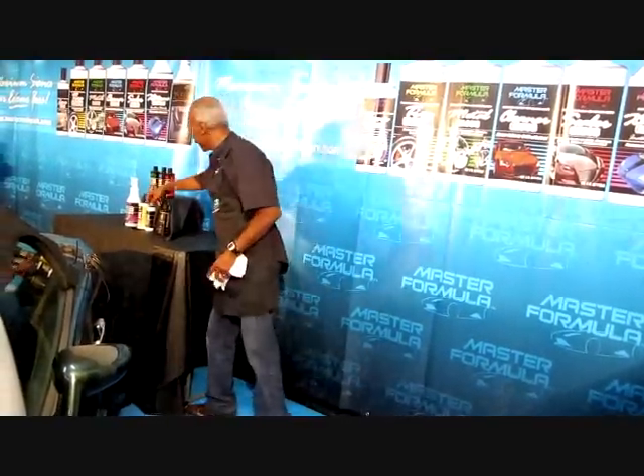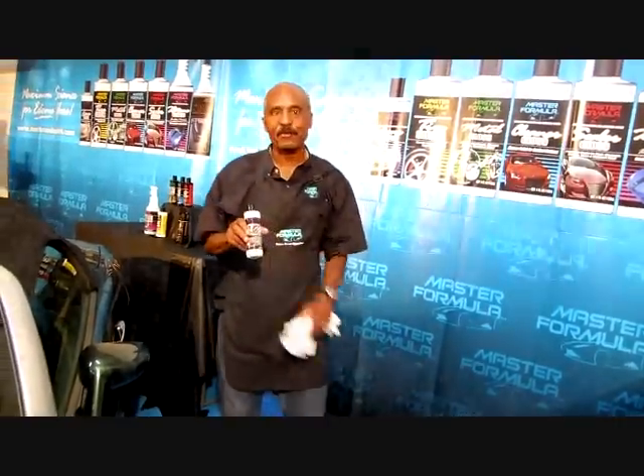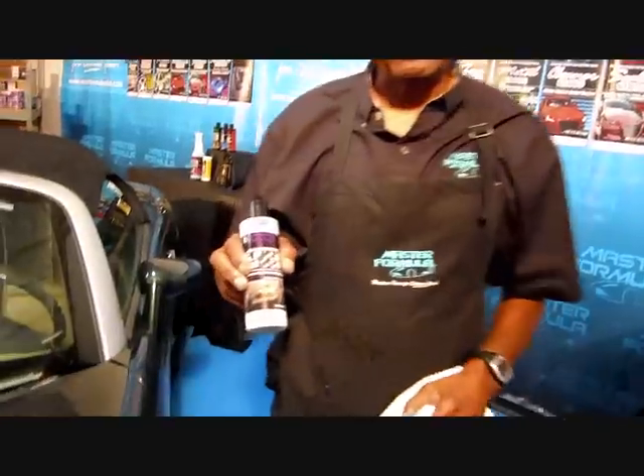Hi, I'm Lance Larkins. I'm here to demonstrate for you an amazing new product by Master Formula. This is Lens Gloss.